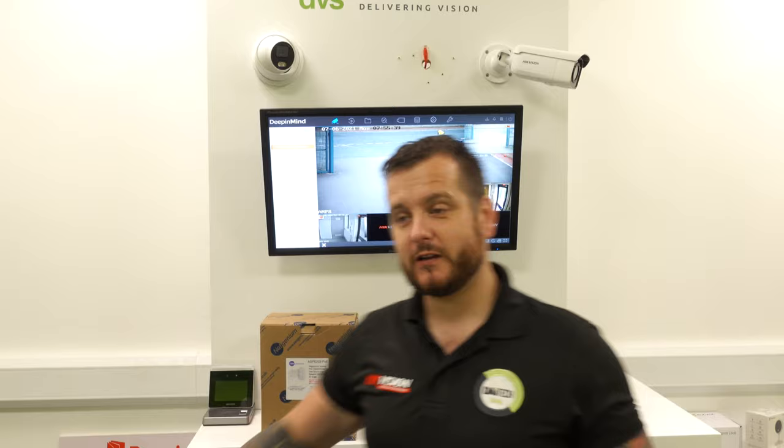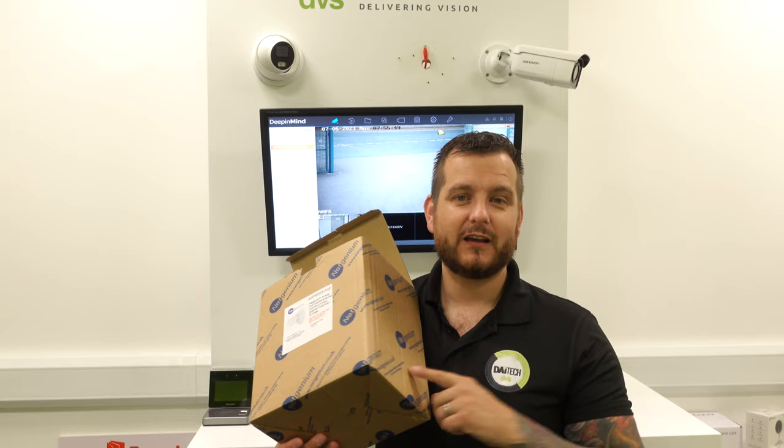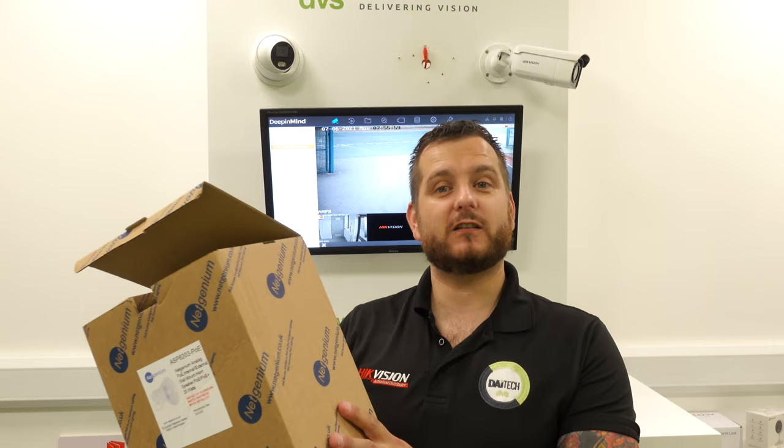NetGenium have relaunched this PoE IP speaker. It's PoE powered with an RCA lead on it, which allows you to take this directly into the back of a DVR or NVR, or you can cut the lead off and wire it straight into an IP camera, but power it via PoE. It's a very cost-effective solution to give you audio at a given location without wiring a 100-volt line system.